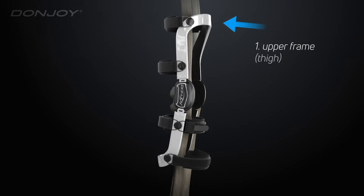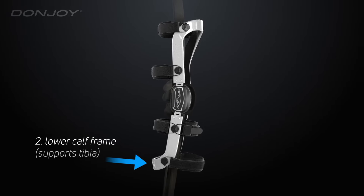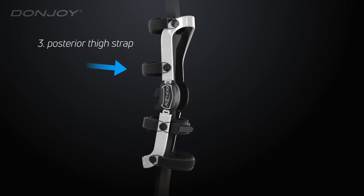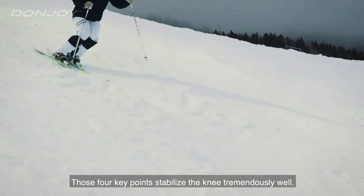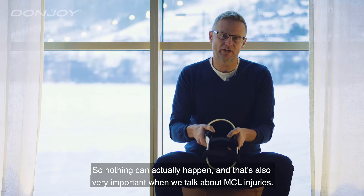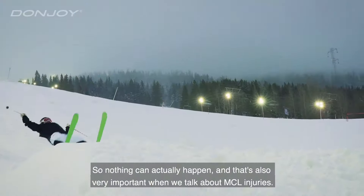We have the upper frame which supports the thigh. We have the lower calf frame which supports the tibia. We have the posterior thigh strap, and we have the anterior strap which supports the lower leg. Those four key points stabilize the knee tremendously well, so nothing can actually happen. And that's also very important when we talk about MCL injuries, for example.